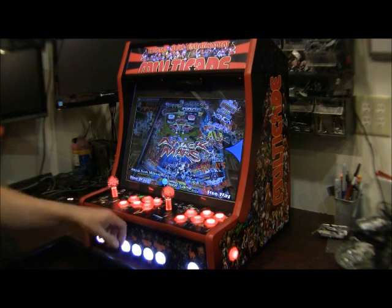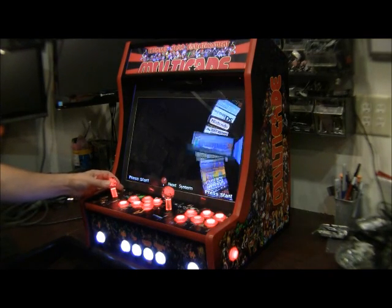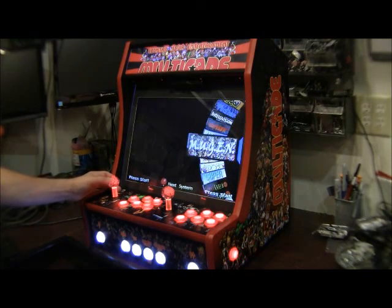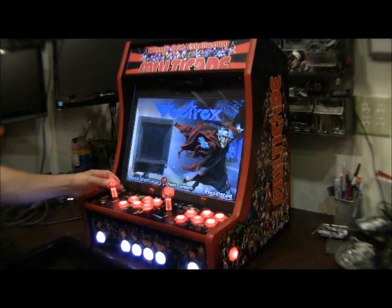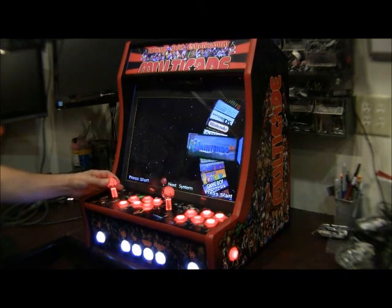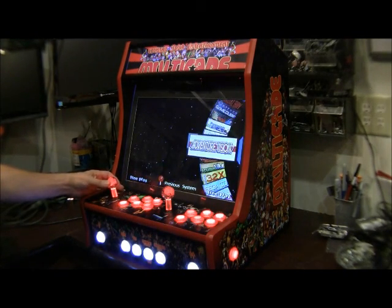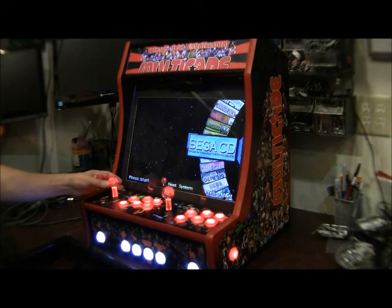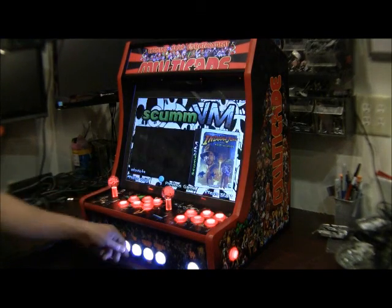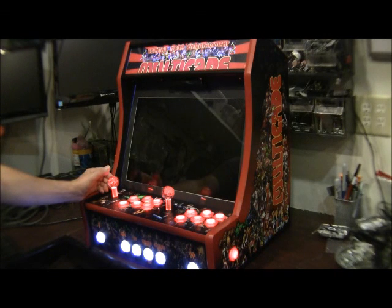Once you get out of there you can roll back to your other emulators. It has Nintendo, TurboGrafx, Thomas Wave, Mugen, Odyssey, Intellivision, Vectrix — a lot of different emulators. Just set up the SCUMMVM, which is a little bit tricky to set up, but once you have it set up it plays okay.